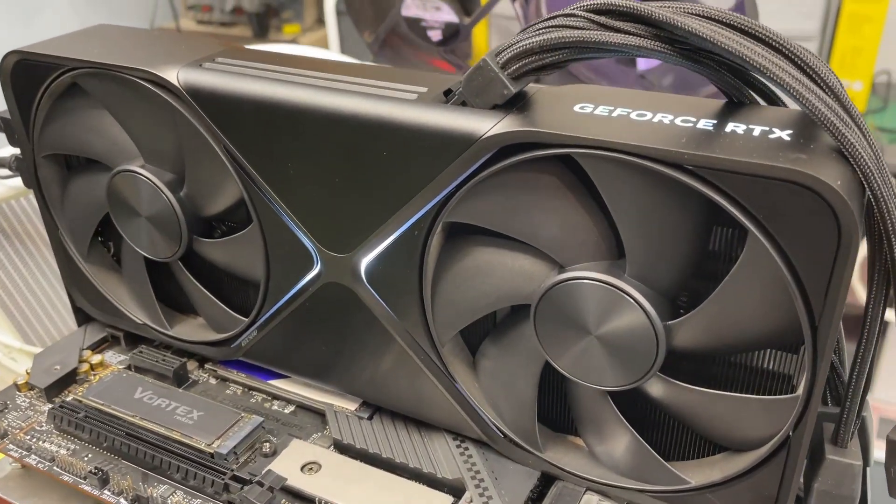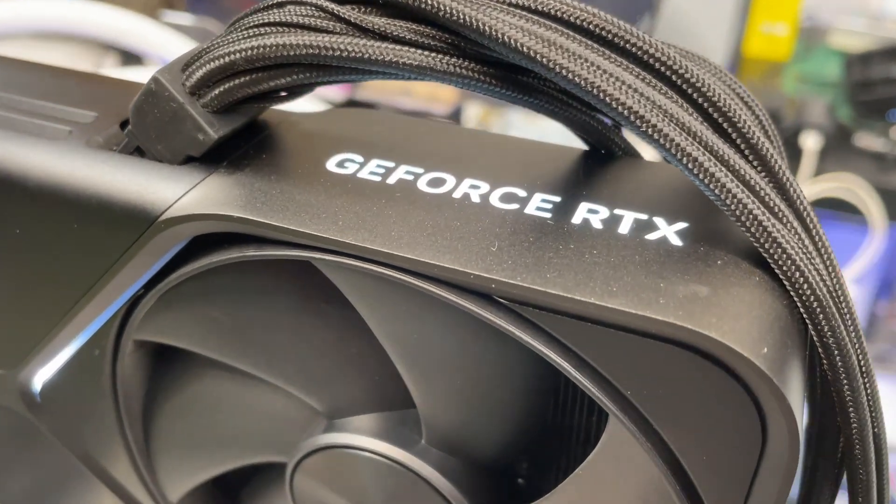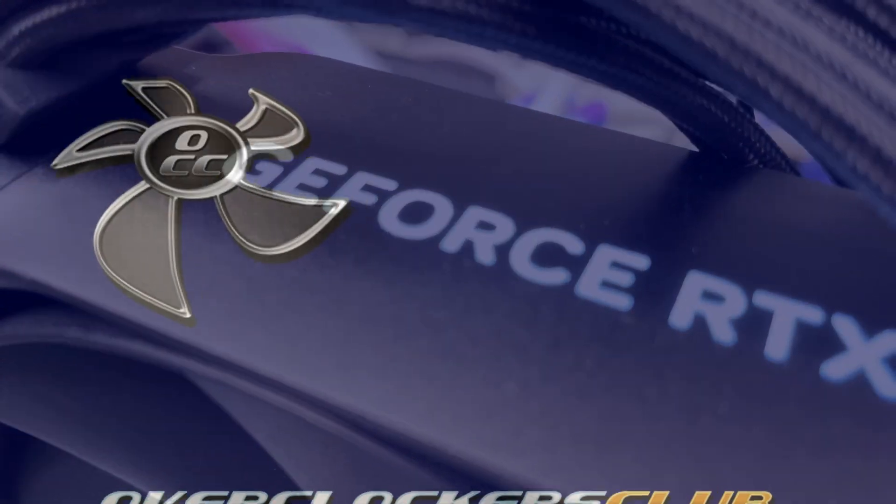So hopefully they get this all figured out. Check back and I'll try to keep you updated. This is Chris with Overclockers Club — thanks for watching and don't forget to subscribe.